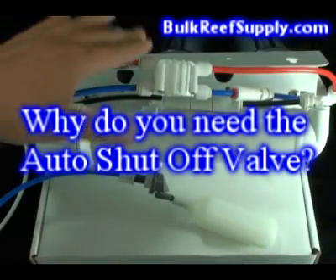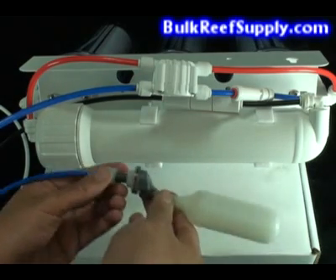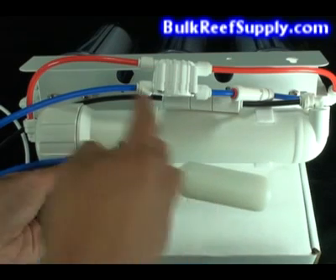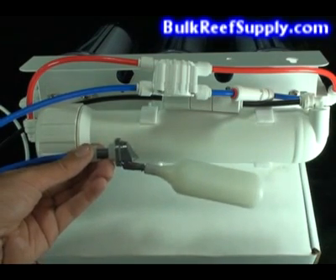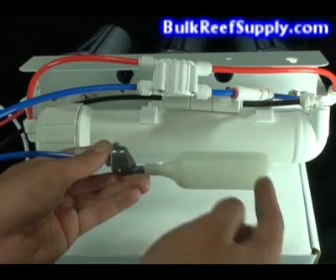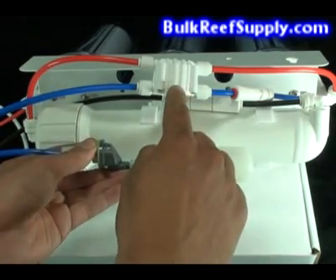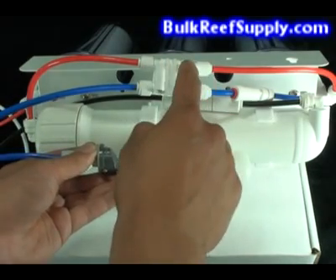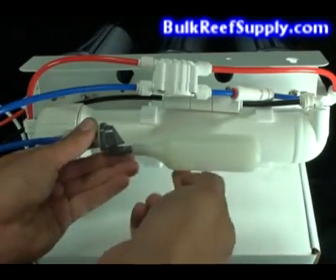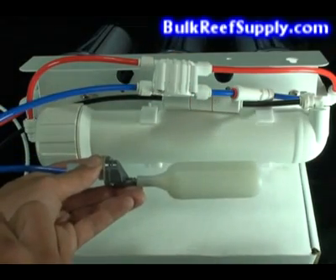Many people are curious why you need the auto shutoff valve and what it does. There are two reasons. The first is because the float valve itself isn't designed to stand up against your home's full water pressure. The second is because without the auto shutoff valve, even if the float valve were to go up, water would still rush out of the black waste water line. When the float switch goes up and closes, it creates back pressure in the blue water line. The auto shutoff valve uses that back pressure to completely shut off the red water line which feeds the RO membrane housing. This means that no water is being fed into the membrane housing at all, so no water can come out of the purified water line or the waste water line on the other side.